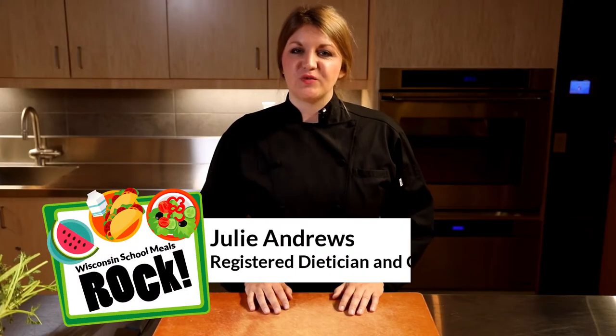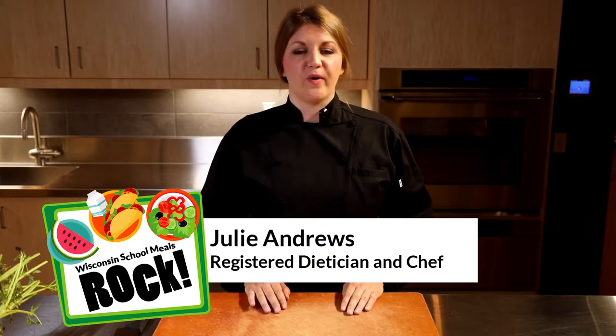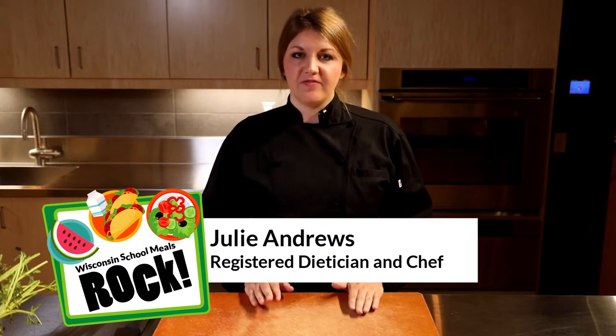Hey everybody, I'm Chef Julie Andrews, Registered Dietitian, and I'm here today to show you a few recipes to incorporate more vegetables into your daily life.